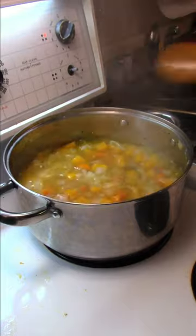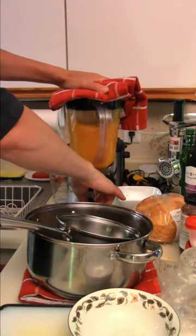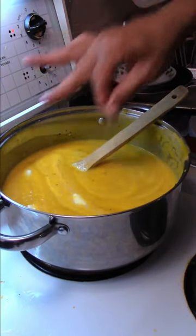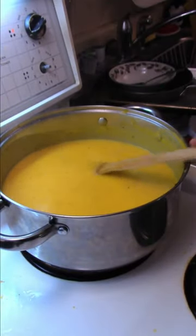Butternut squash soup is done. Blend it up — take your bay leaves out first. Put the soup back into the pot. Add a quarter cup of half and half cream, two tablespoons of butter, salt, black pepper, and a splash of orange juice. Butternut squash soup.